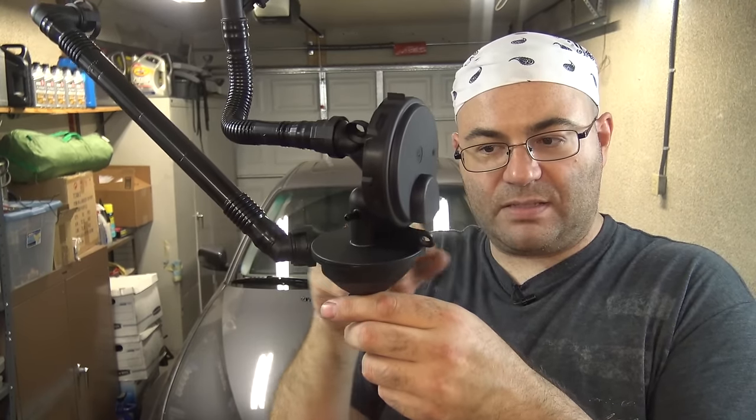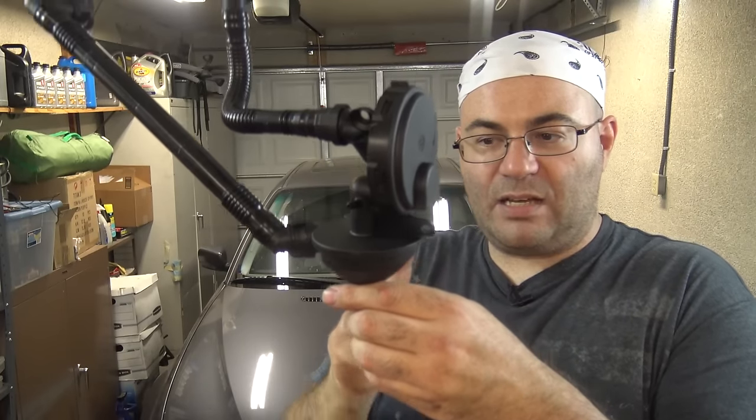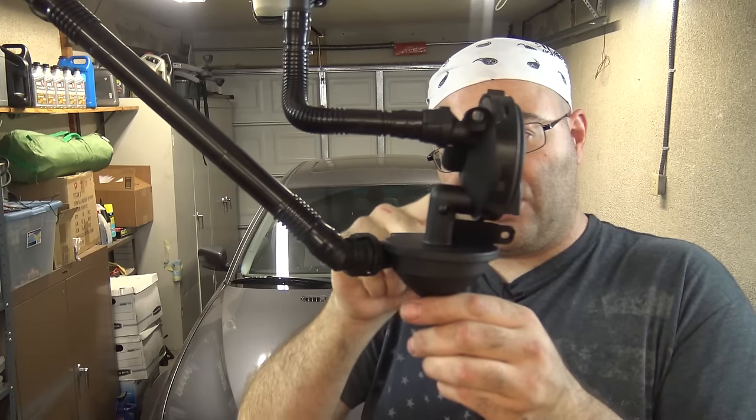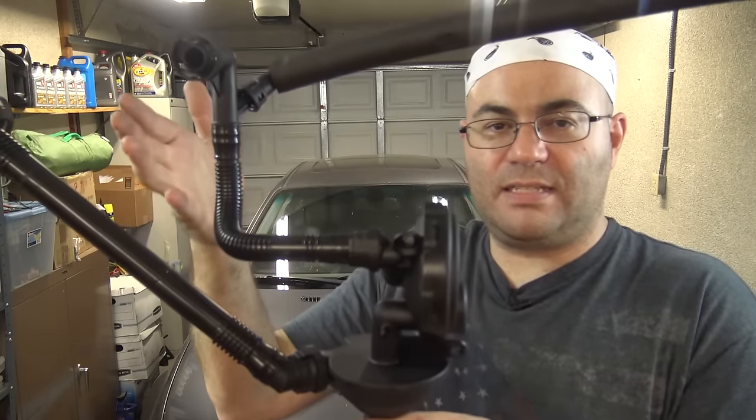The oil gets splattered up against the walls. It condenses and drips back down, but the crankcase vapors actually get sucked up through this tube, past the diaphragm inside of here, and go back into the intake manifold.